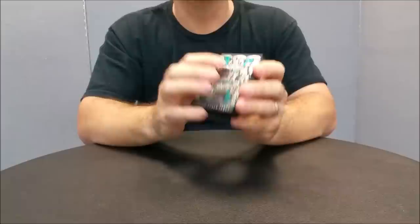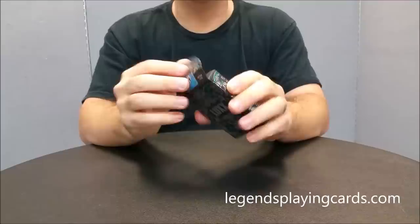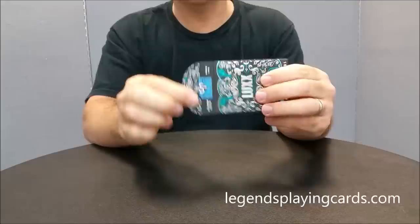The Tuck case on this is a thick cardstock — super thick. It's exactly kind of the same thickness as the Gnostic deck, if you ever got a hold of that. It even has the same kind of inside liner. These cards were printed by Legends. The Tuck case has the numbered Tuck seal, and across the top it says diamond finish and poker size.